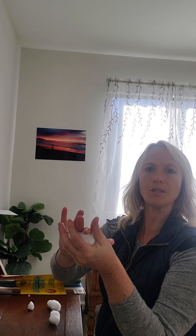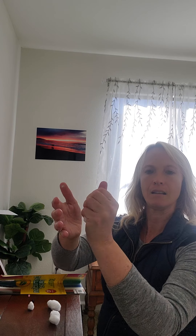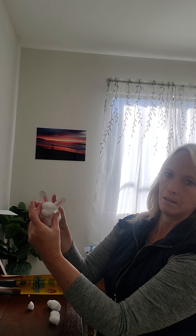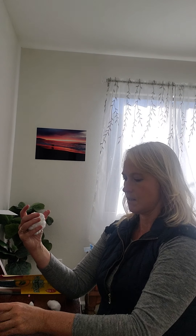Now we're going to work on the body. Remember, the body is going to be about three times the size of the head, so you're going to put about four or five cotton balls together. You're going to want to pull them apart to fluff them up and get them to stay together instead of being individual cotton balls. Then take your hands and knead it — if you make slime, this is how we knead slime, so most of you are pretty good at this.